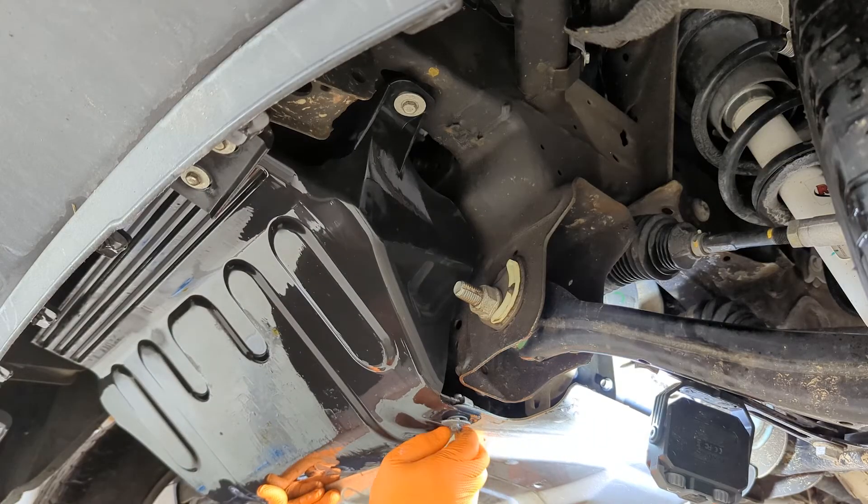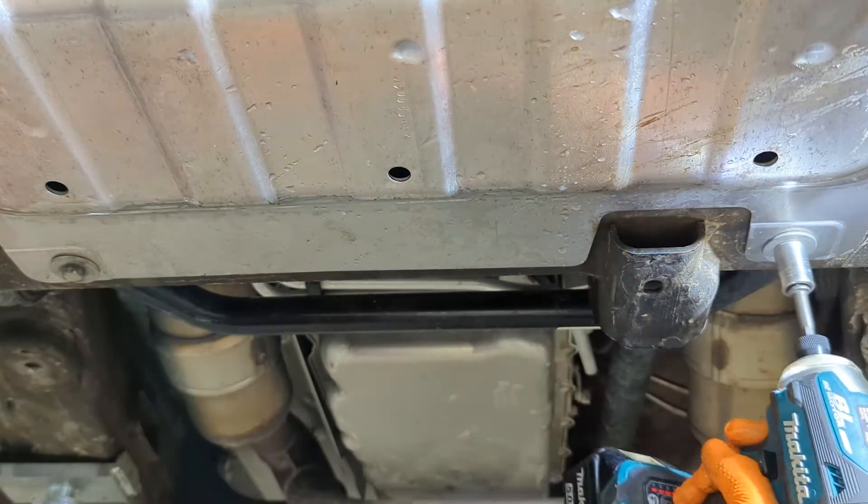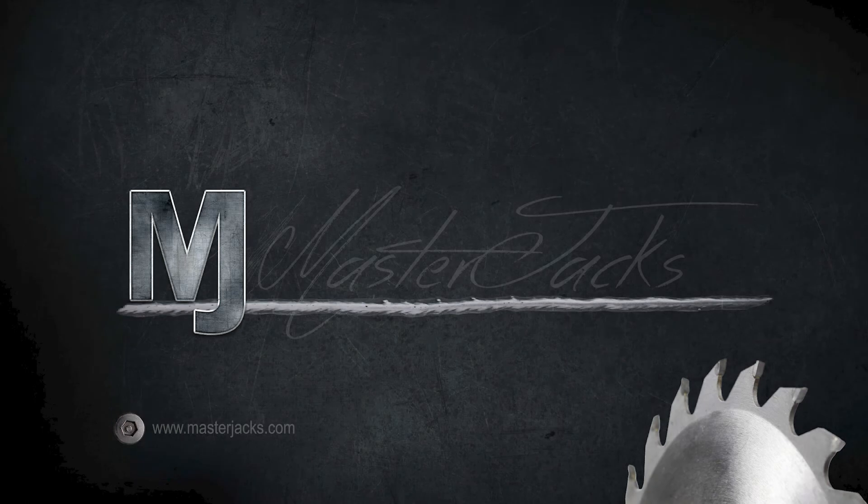That's a simple service for a front differential on a 2019 to 2023 GM. Hope you found this useful — I appreciate you watching, and I hope you like and subscribe.